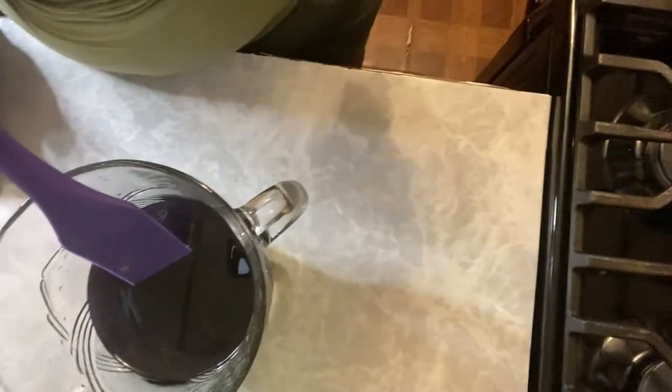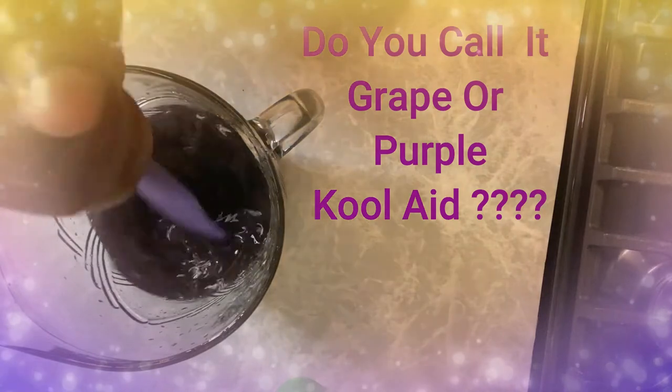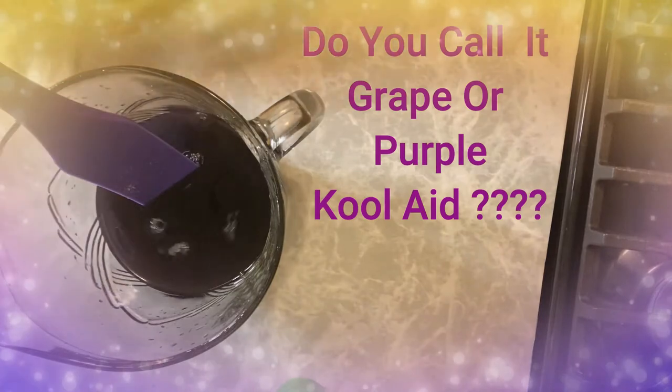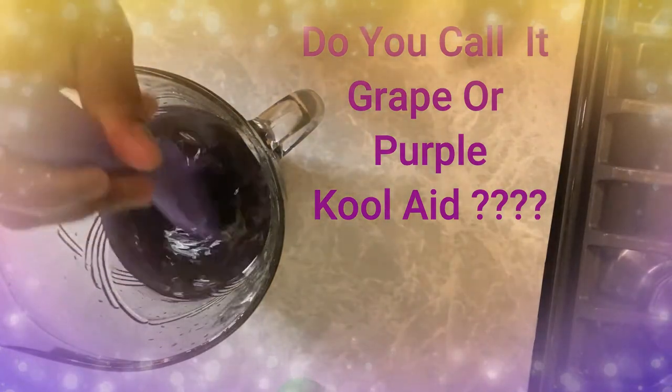You're catching me already in progress. I've already made the green ones, so now I'm going to make the grape ones really quickly. I've got water, sugar, and grape Kool-Aid in there. I'm going to stir it until we don't see the sugar granules floating around anymore, because that's what we want to make sure of.